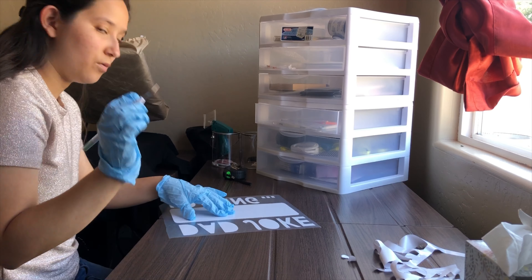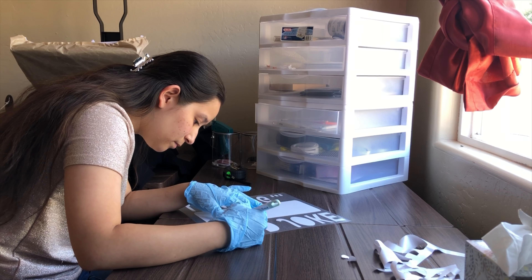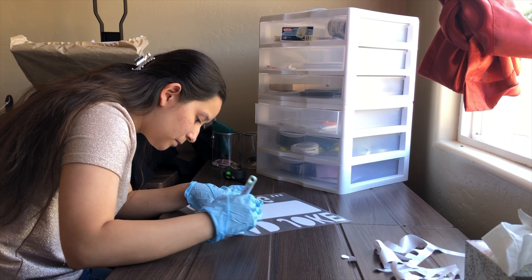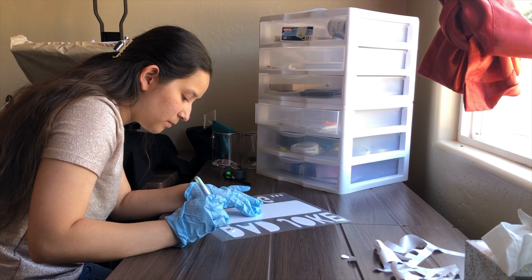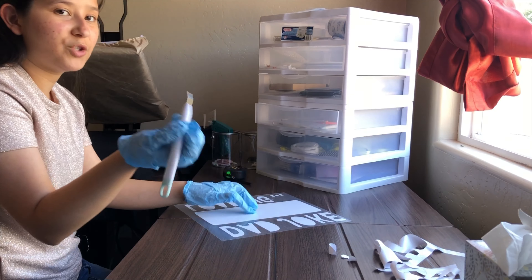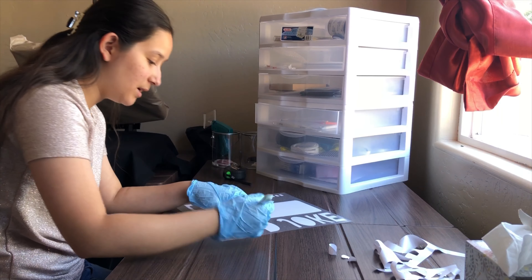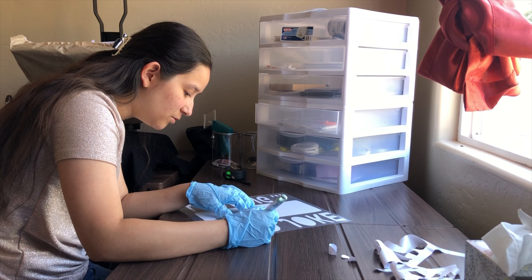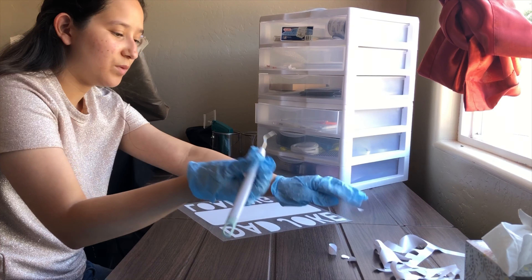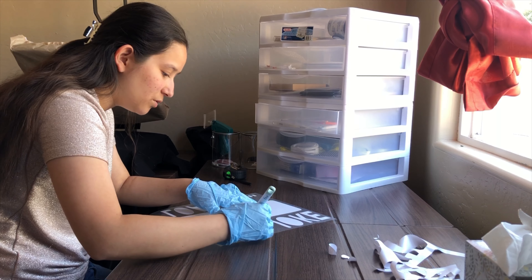Now we are going to weed. I was actually trying something new — normally I use the tweezers, but I'm trying this one today, and I think I am going to stay with using this one. It's so much faster than the tweezers. I don't know why I would just use the tweezers.